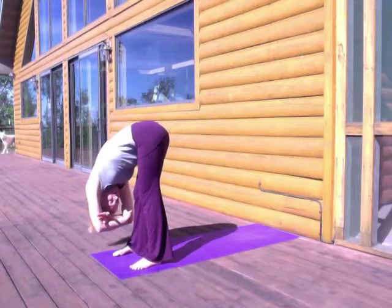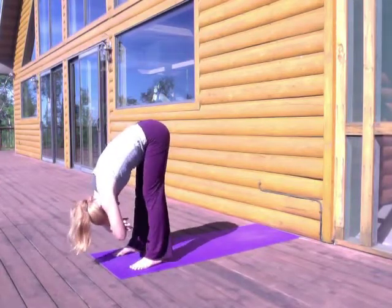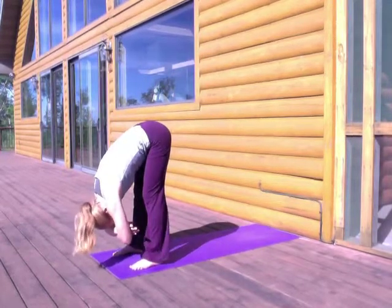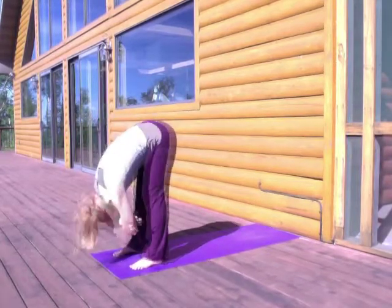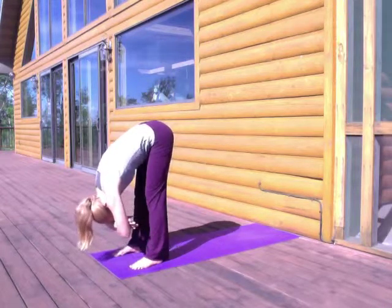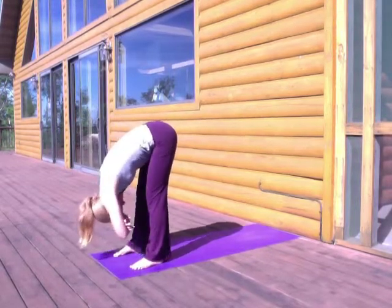We're going to begin at the front of the mat in an easy forward fold. Just go ahead and tip forward from your hips. Separate your feet at least hip distance apart. Hook your fingers in the crooks of your elbows and just dangle your upper body. Connect to your breath and breathe in deeply through your nose. Relax your jaw and sigh out through an open mouth. We're just beginning to really let go in this moment, and the theme today is the lymphatic system. We'll be doing a detoxifying practice to help cleanse this part of your body.